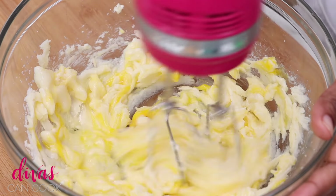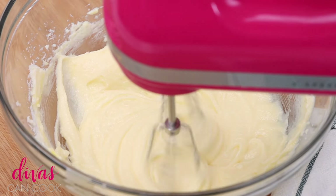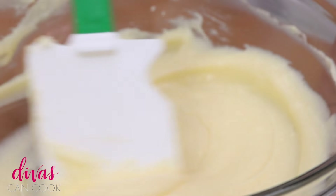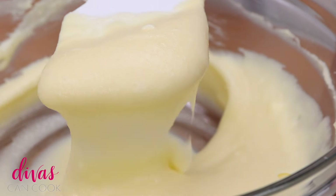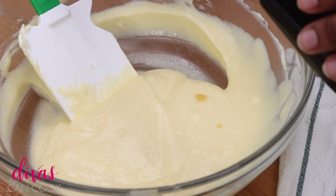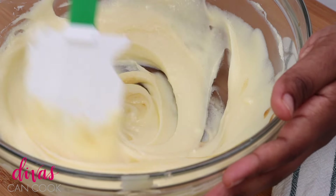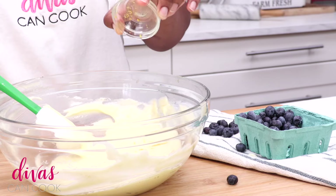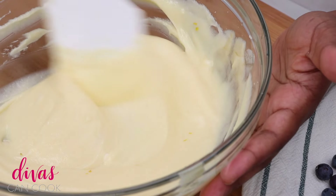I'm gonna add in an egg, mix that in just until it is combined and then stop. Your batter will look all creamy and whipped. Alright, so once your batter is looking like this, you can go ahead and add in your vanilla extract. You can also add in a little bit of lemon extract if you want to, but I'm just gonna add in a little bit of lemon zest — that's all the zest I need right there, just a little bit. And just stir that lemon zest in there.